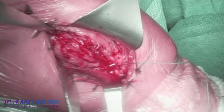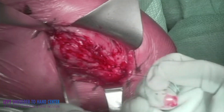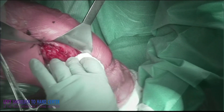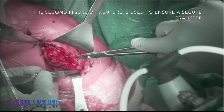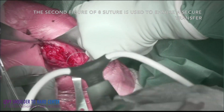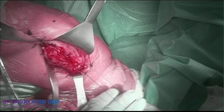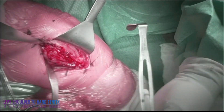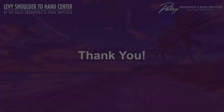The sandwich construct is: biceps, pectoralis major, biceps — transferring the biceps to the pectoralis major and utilizing two figure-of-eight sutures to secure the transfer. I typically use a number one Ethibond suture for this repair. There you can see the over-the-top biceps tendon transfer. Thank you very much.